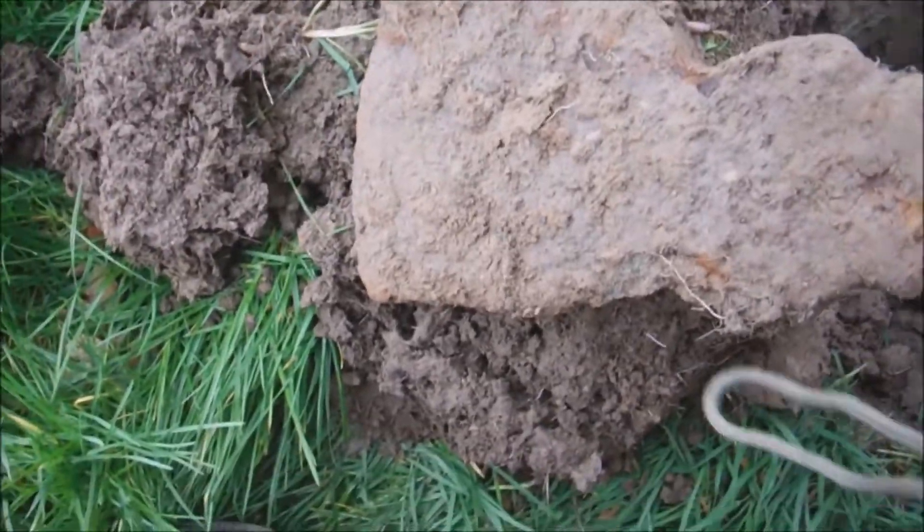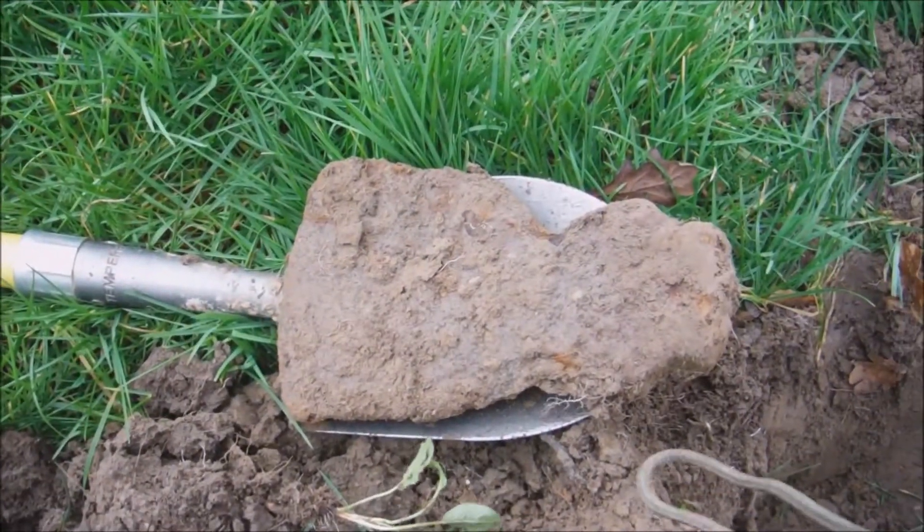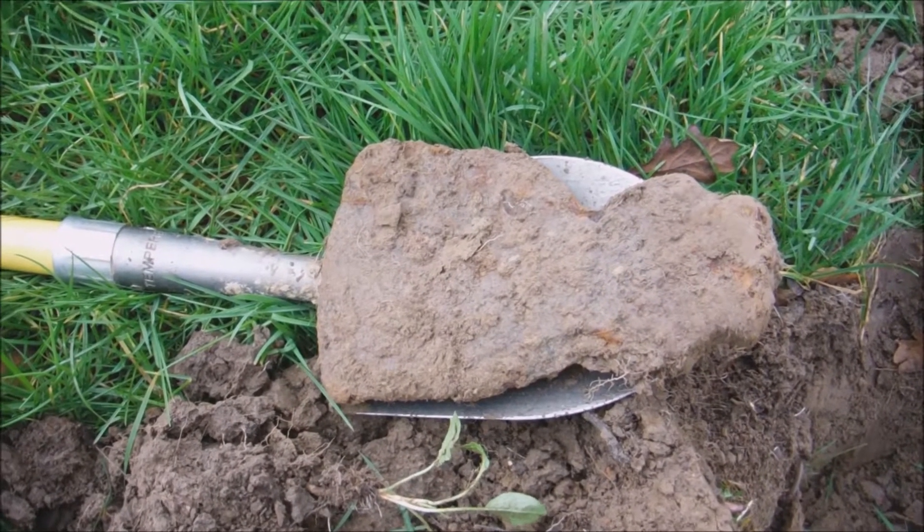That's a monster, look. I'll show you - I'll give you an idea - that's my spade. Look at the size of that, that's a whopper. Right, let's fill the hole back in and move on.